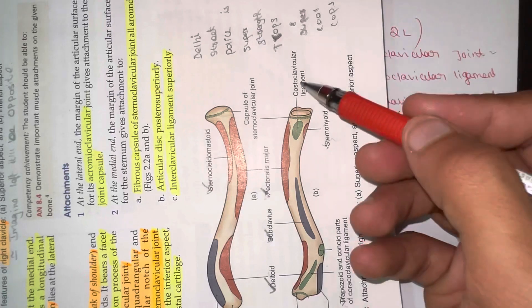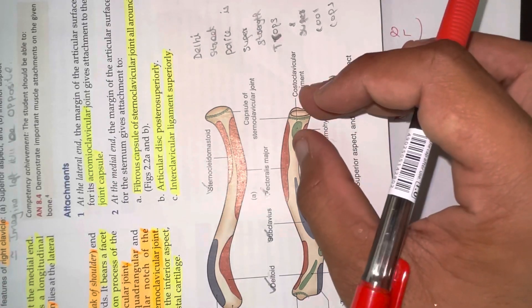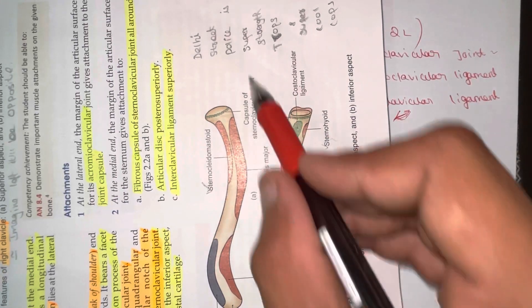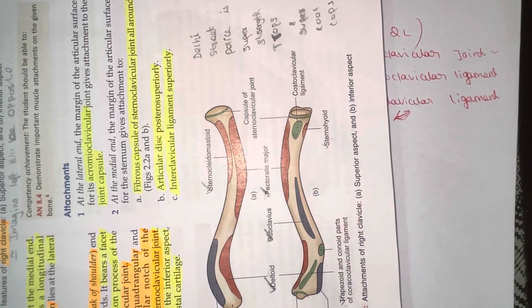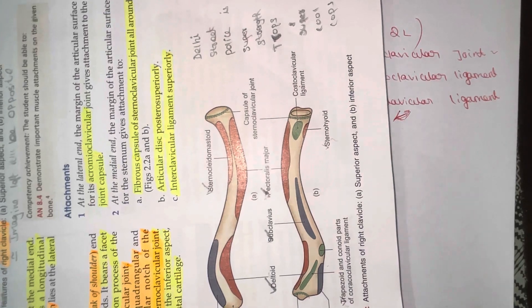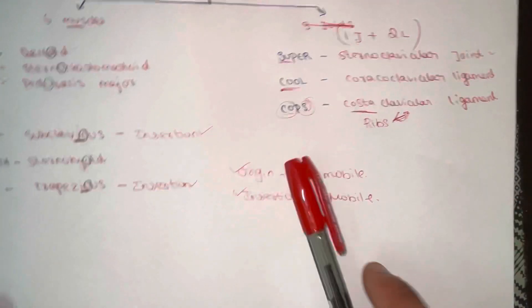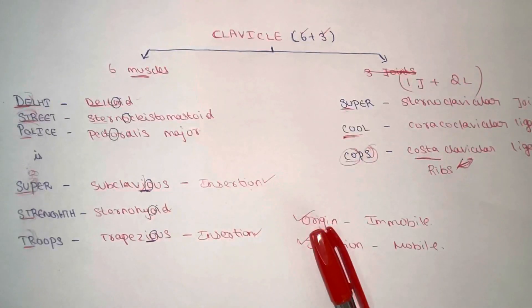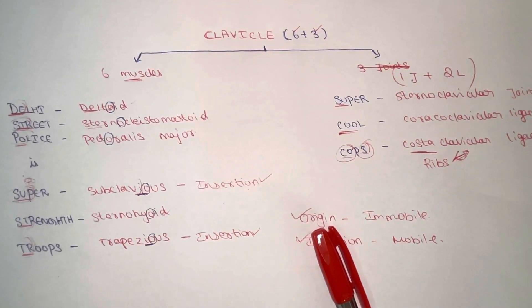Just pause your video and refer to this diagram. Here you find the costoclavicular ligament on the medial side of the clavicle bone, here you find the sternoclavicular joint, and here you find the coracoclavicular ligament. I hope you understood and enjoyed this video. As I promised, you learned everything in a very simple manner in just about four and a half minutes. Please like and subscribe so I can make more videos like this. Thanks for watching.